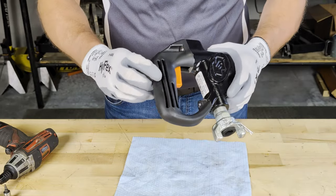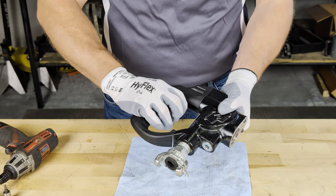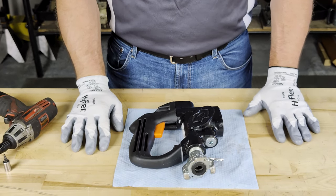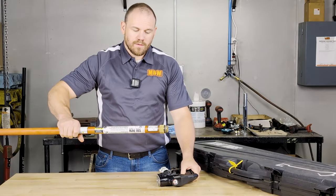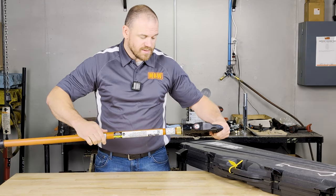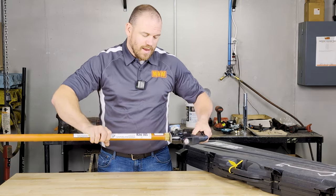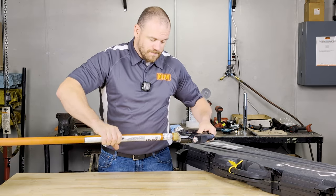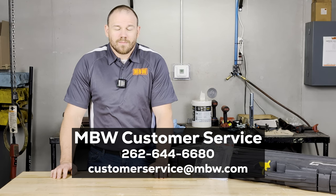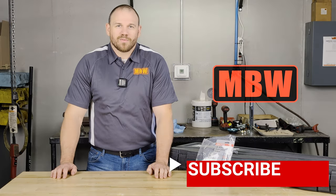Once the assembly has been completed, we want to depress the trigger to ensure that it is free flowing and there is resistance from the spring. At this point, the only thing that is left is reassembling the soil pick — simply take the tube, insert it into the threaded end of the handle, rotate clockwise until you make firm contact, and the tube section will no longer rotate. Thank you for watching. To purchase the rebuild kit, please contact MBW customer service or go to mbw.com. Also, don't forget to like and subscribe.